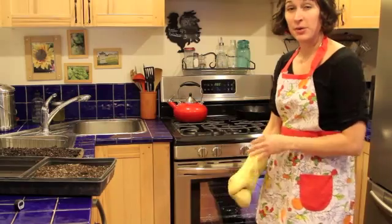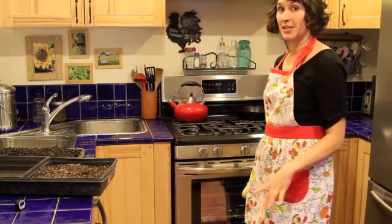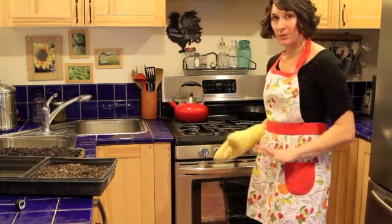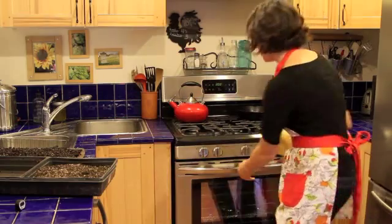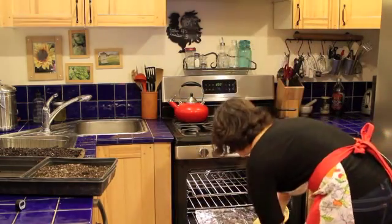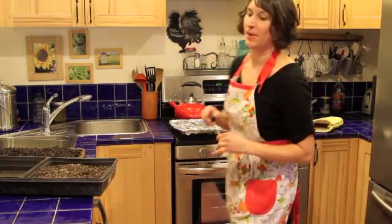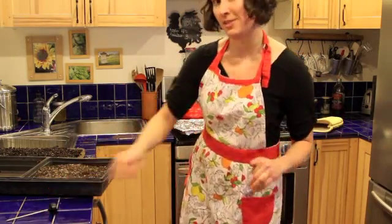The timer just went off — it's been in there for the first 10 minutes. I'm going to take it out, check the temperature, and see where we're at. We're at 100 degrees, so I'm going to put it back in for another 10 minutes and see where we're at.